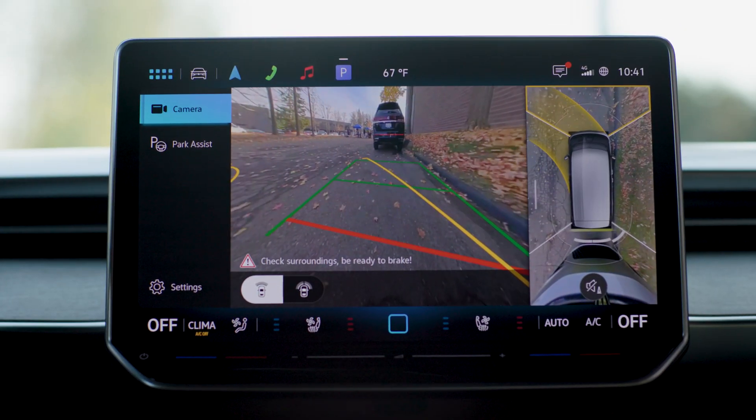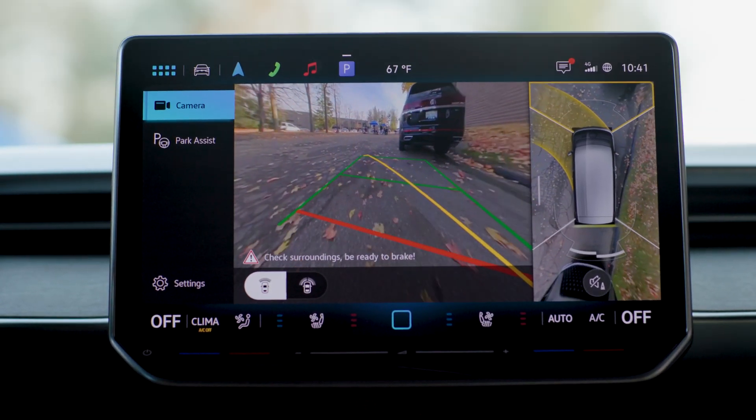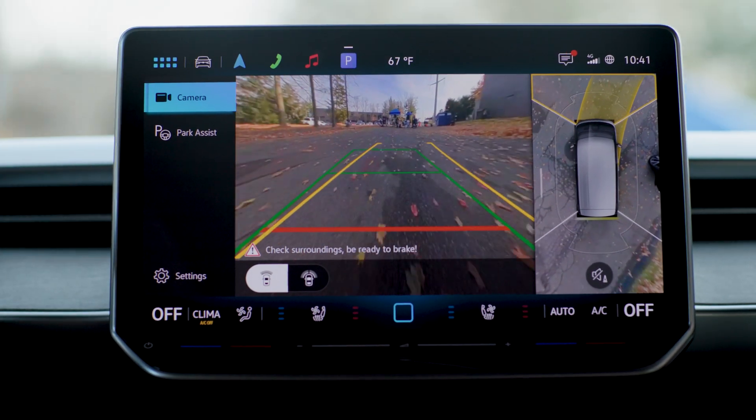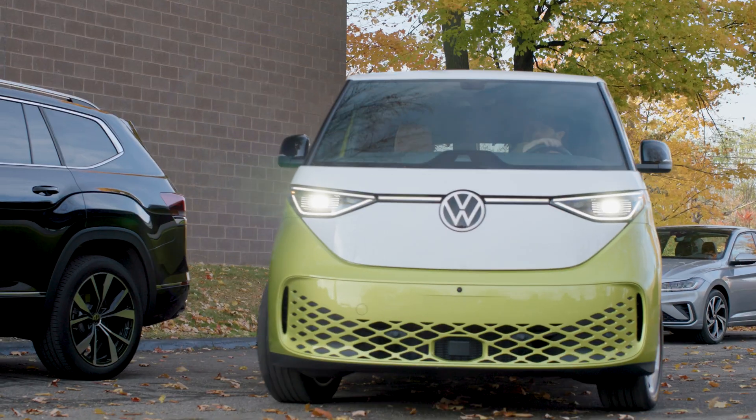You've got the front perpendicular view for when you're parking and want to nail it on the first try. The green lines show your vehicle's path if you drive straight forward, and the yellow lines change as you turn your steering wheel so you can line up your ID Buzz with precision. The red line is your guide for maintaining a safe distance from objects ahead.